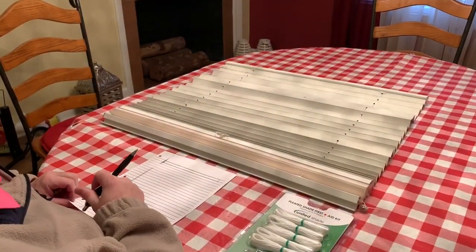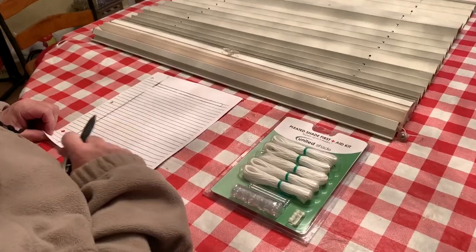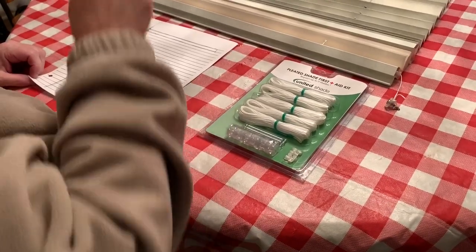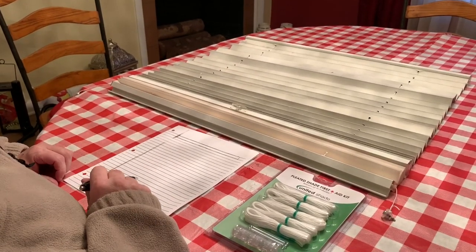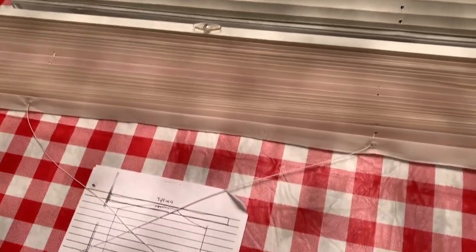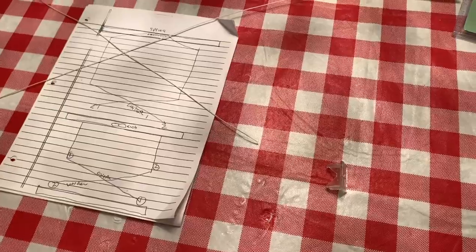We've gotten the blind out of the RV and laid it out on the table. We're going to use this Pleated Shade First Aid Kit from United Shade — it's got a good bit of string, end pieces, and a couple of springs from the top. Maureen has drawn a diagram so we know how to string it when we put it back together. The spring and string at the top comes down on both sides, goes to the shade, crosses over, down to the bottom, and crosses over again.